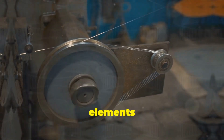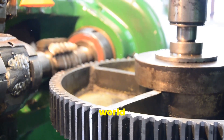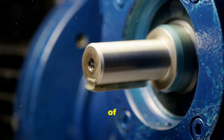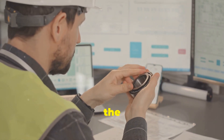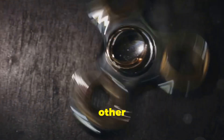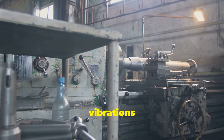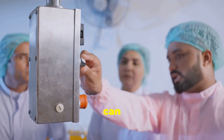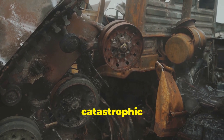Now let's talk about the unsung hero of the bearing world: the cage, also known as the separator or retainer. This little guy doesn't get a lot of love, but it plays a crucial role in keeping everything running smoothly. Think of the cage as the conductor of an orchestra — it keeps those rolling elements evenly spaced and prevents them from crashing into each other as they spin. When a bearing is misaligned, it generates nasty vibrations and forces that put immense stress on the cage. Over time, this can cause the cage to deform, crack, or even break apart completely, leading to catastrophic damage.